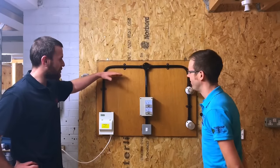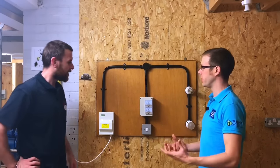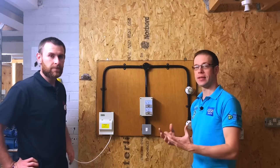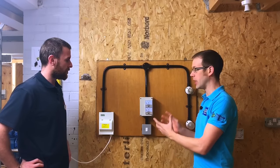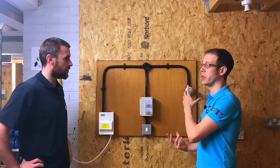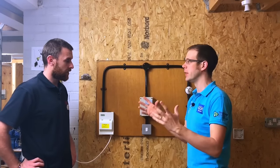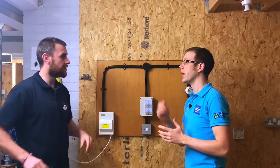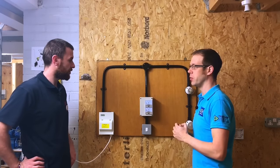In front of us we've got this board. What we're doing in this video is we're going to look at a single phase contactor being controlled by a switch and how that is going to switch loads that are on a different circuit. In a previous video we looked at the principle of how a three phase contactor works - like the three banks of light. What we're going to do now is look at a simplified version of that.